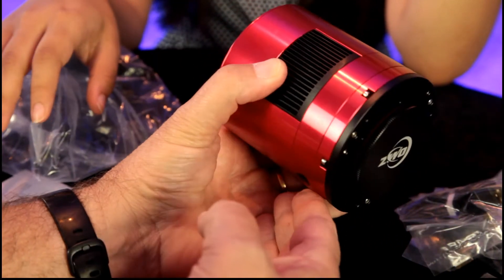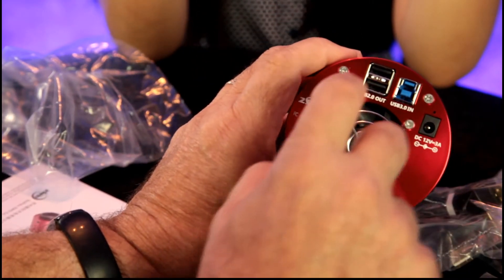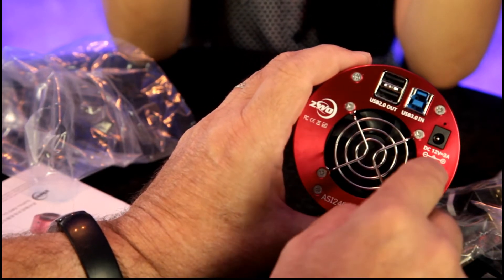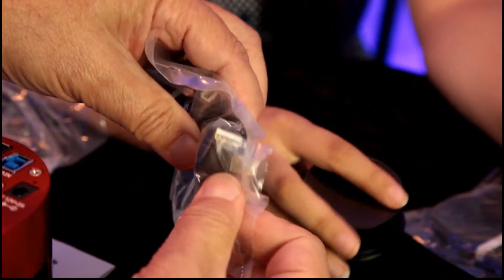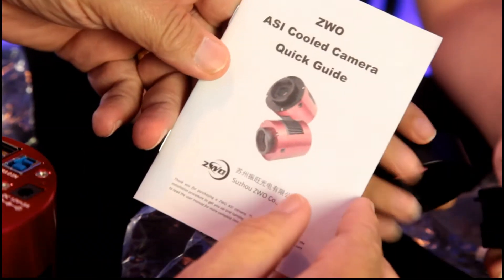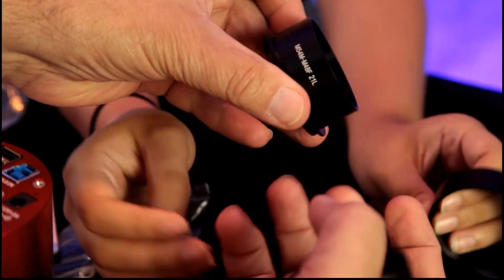It's got a heated dew shield to keep any droplets off it. I can see a USB 2 output, USB 3 input, and a 12-volt power supply connection. It comes with the power cables we need, the USB cables, and of course a much-needed user guide, which I'll have to go through.